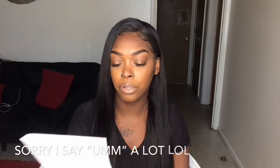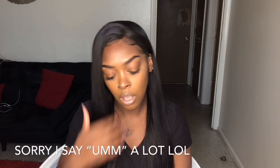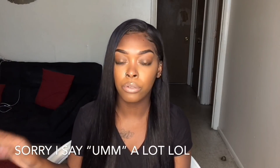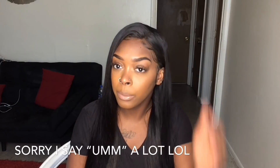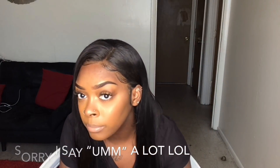Y'all, I'm reading off a paper if you're wondering why I'm looking down. Okay, the pros: 24 inches, it's very soft, very soft. It came pre-plucked — I could have plucked the part a little better, but it is what it is. It's 130 density, so it's a little on the thin side, but it'll do. All the hair is pulled to the front — this is all the hair.